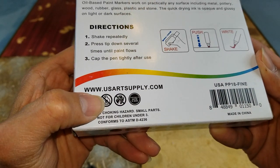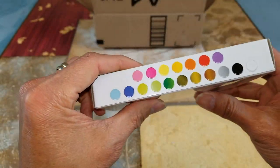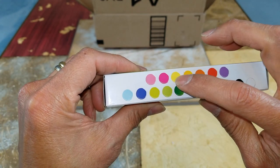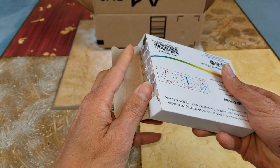So it is from US Art Supply and comes with all these colors — 1, 2, 3, 4, 5, 6, 7, 8, 9, 10, 11, 12, 13, 14, 15, 16, 17, 18. So let's go ahead and open this up!